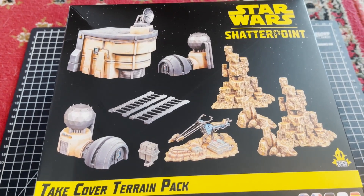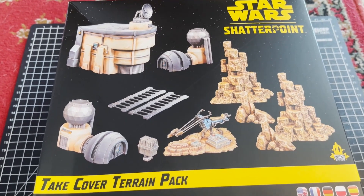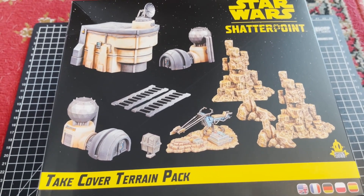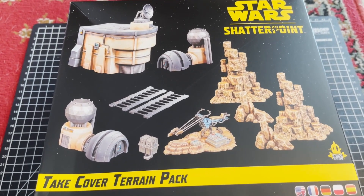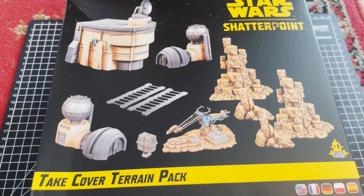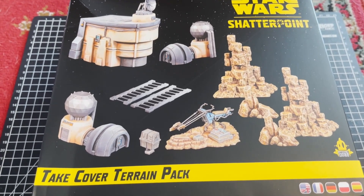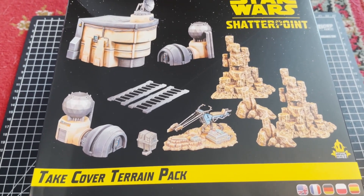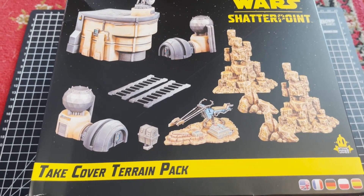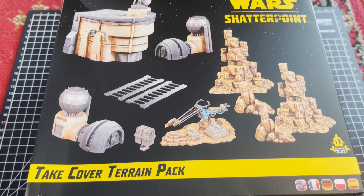Hey, what's up everybody, welcome back to the channel and some Star Wars Shatterpoint. We've got some of the initial releases here today. We're going to take a look at some of the terrain, and then we'll get into some of the other box sets we've picked up so far. The core set does come with some nice terrain as well, but it's nice that they've already released a couple of terrain packs to add a little variety, given that the game is set at a slightly different scale than Legion.